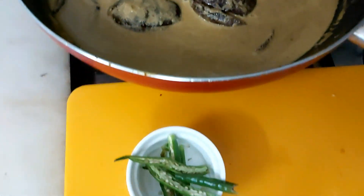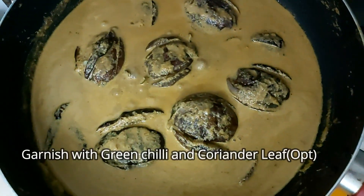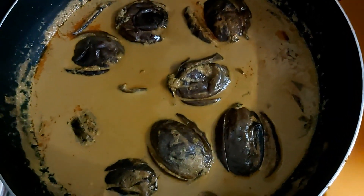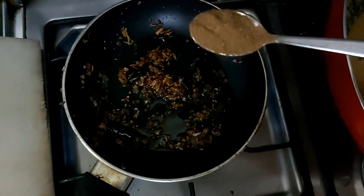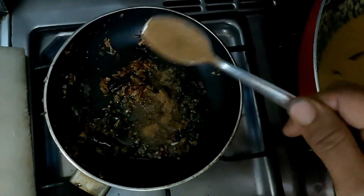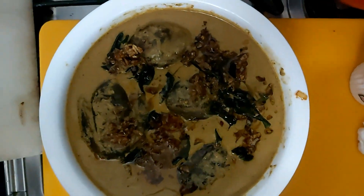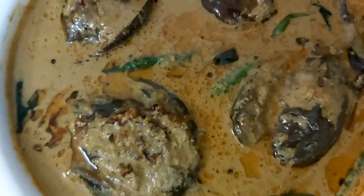Let's garnish with green chilli, coriander leaf, and green chilli. Let's get it into the serving dish. I will add some salt to the hot sauce.